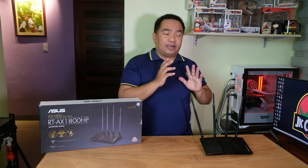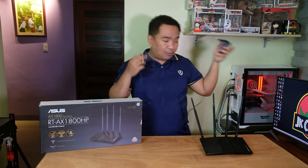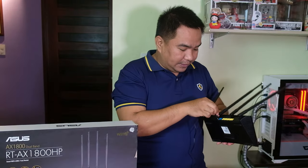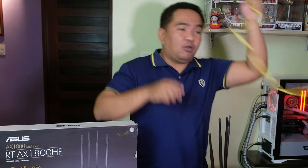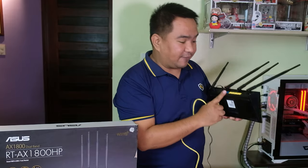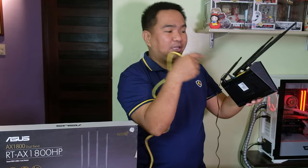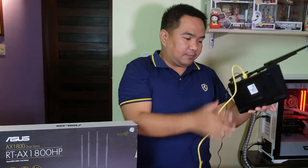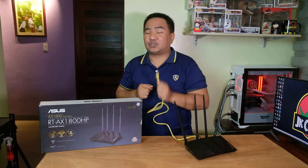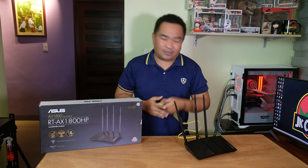Now let us try to configure this Wi-Fi router. You need to plug the power adapter into a wall outlet and connect it to the back of the router. You also need a LAN cable connected to the blue WAN port on the router, with the other end plugged into your modem or the source of your internet connection provided by your ISP.